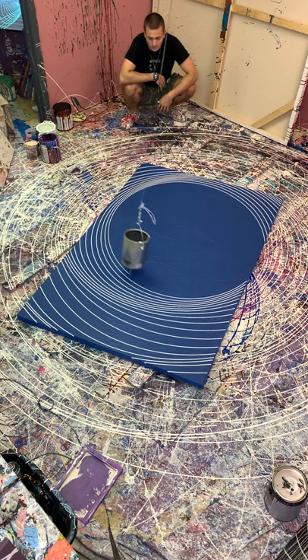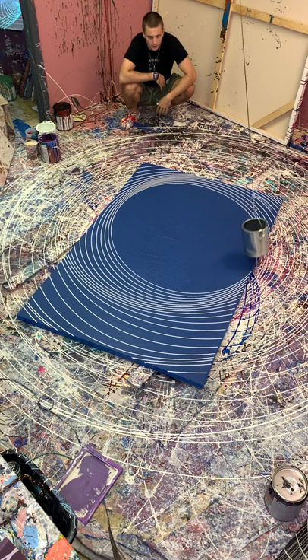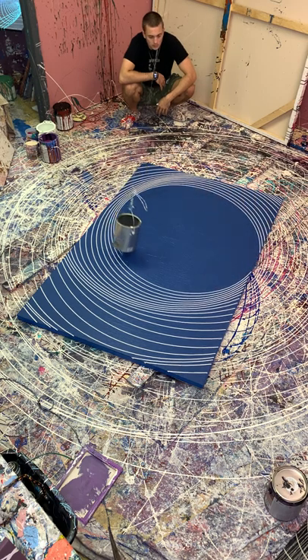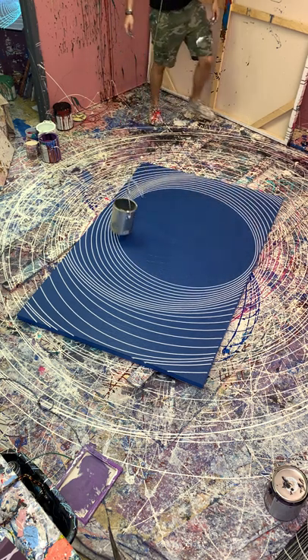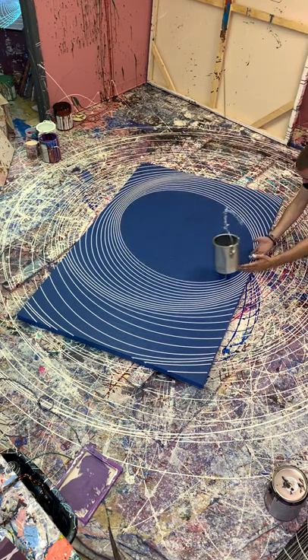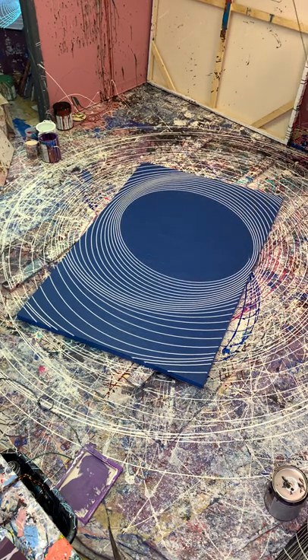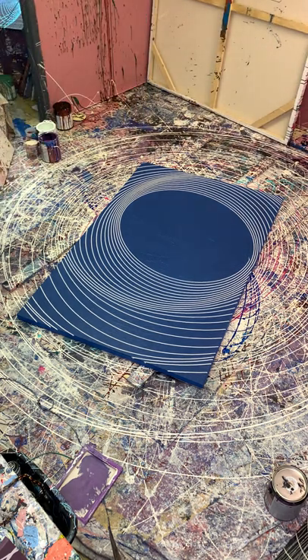I'm gonna go ahead and pull this probably in about four swings, maybe five. One, two, three, four — one more. Alright, got five swings done. Now let's go this way. Here we go. Beautiful — oh, that's perfect. Nice.